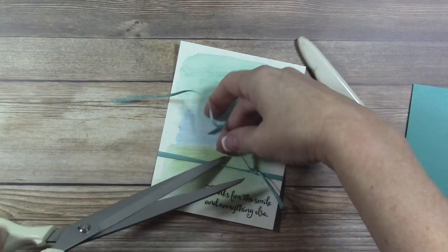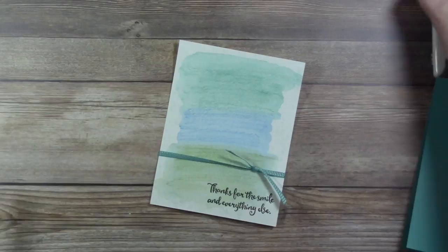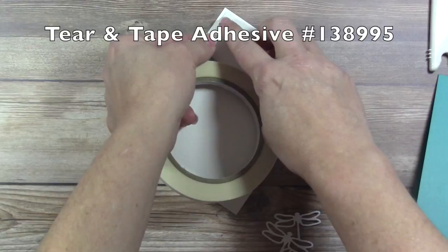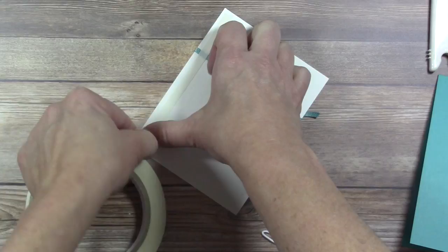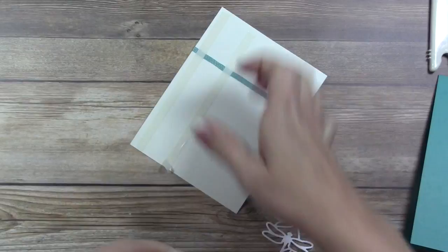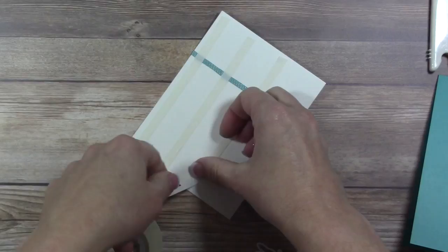I'm going to put the watercolor panel down on the card base first before adding the die-cut. I'll use tear and tape since the panel is a little wavy from the watercolor — this will make sure it flattens out and stays in place. I'm going to put about four strips on the back side. Burnish the ends to make removing the backing strip a little easier, then use your paper piercer or spare scissors to lift the backing strip.